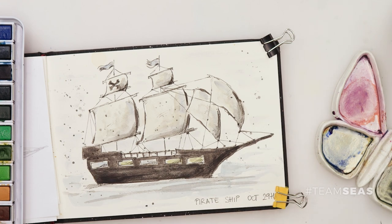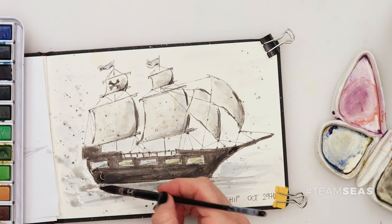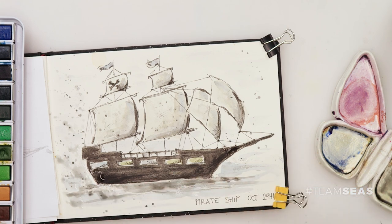And a few splatters — I'll get the bigger brush this time because I do want those splatters to be a bit bigger, not just small splatters. So that's going to be our boat. Just a few more, like that. And that's it, we are done.